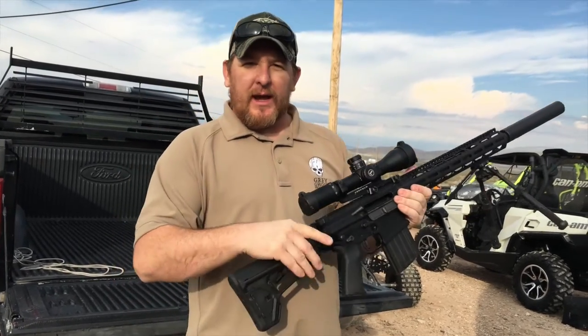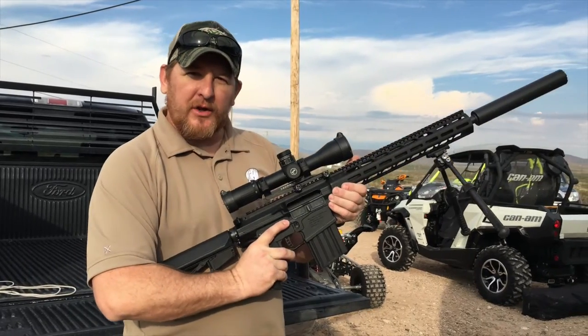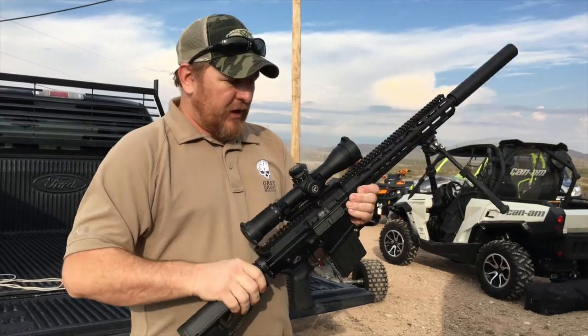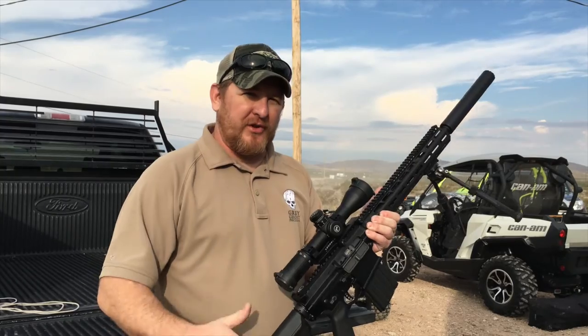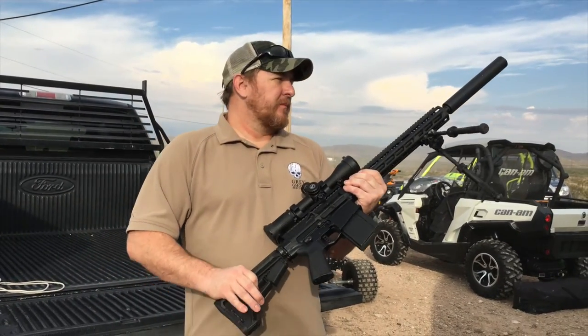One thing I really like about the ambidextrous features — and as a right-handed person, I could really care less — but the bolt release being up here where I can activate it with my trigger finger, it's very handy. When you talk ambidextrous features and they actually work for a right-handed person, I think that says a lot about the usability of the features.